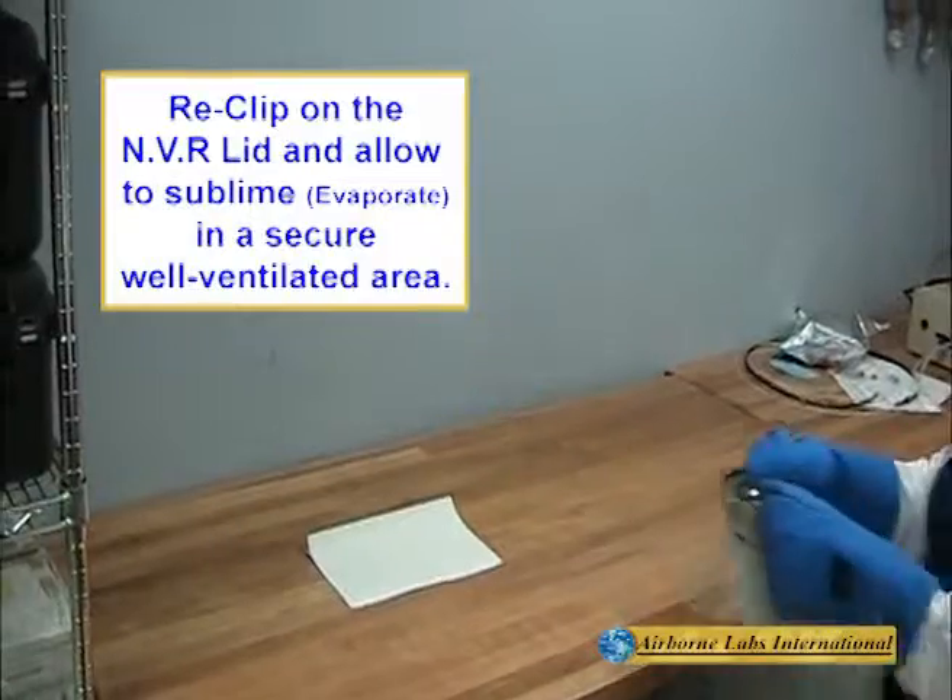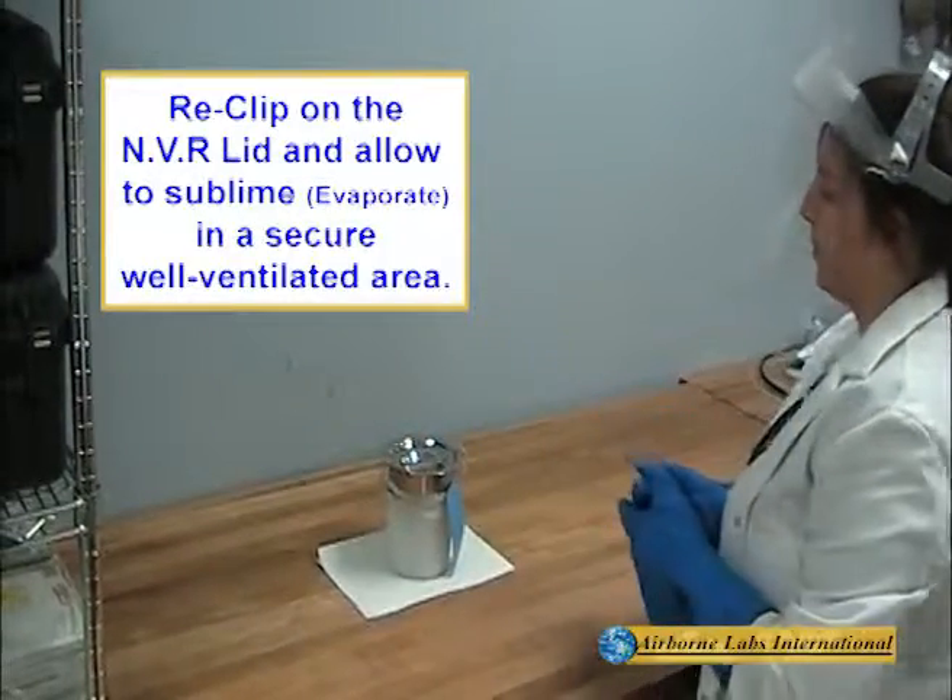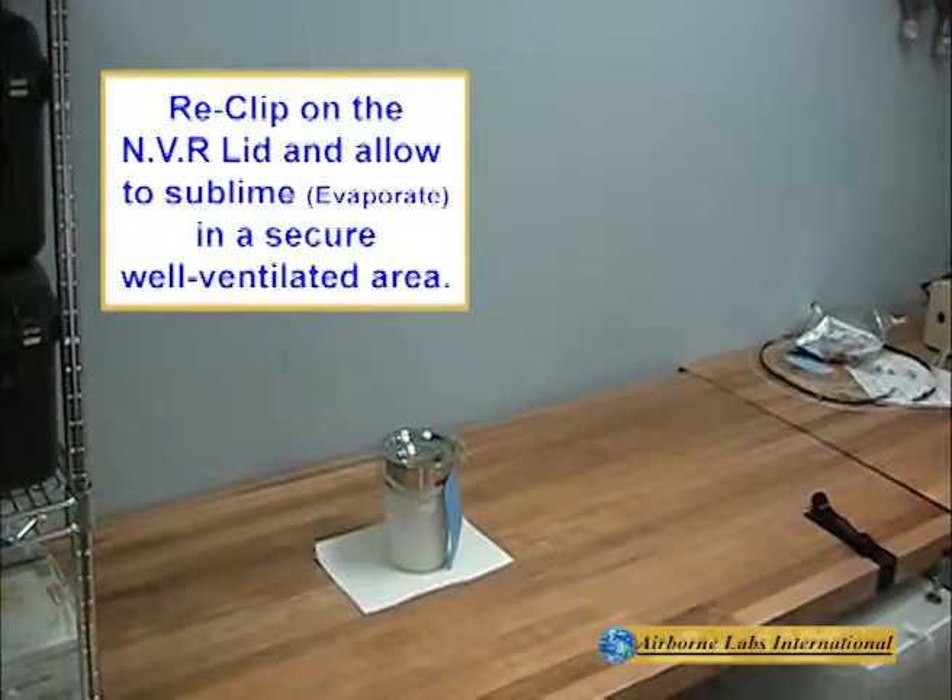Move the NVR container, with the lid secured, to a safe place and allow the snow to sublime.